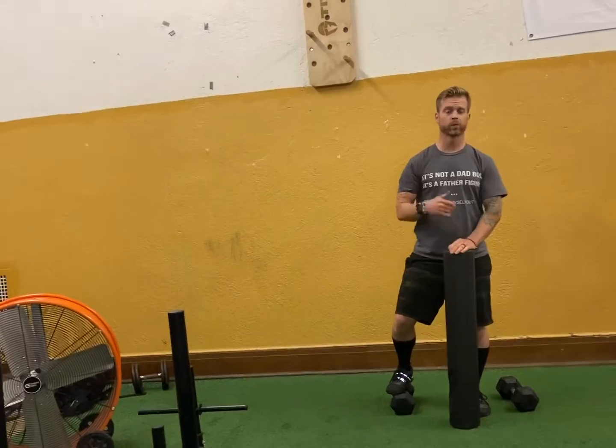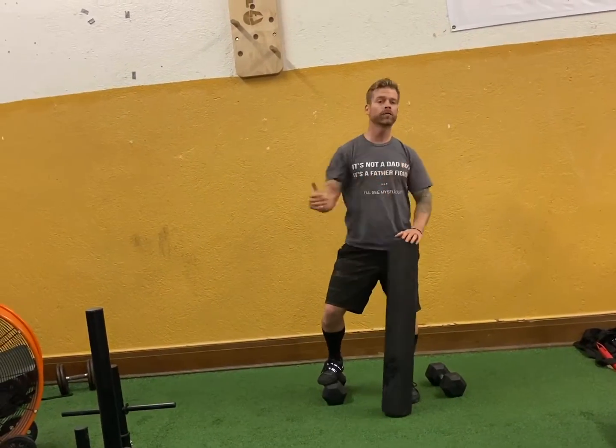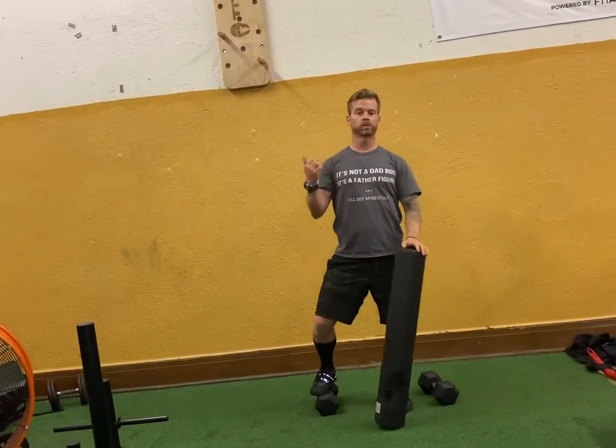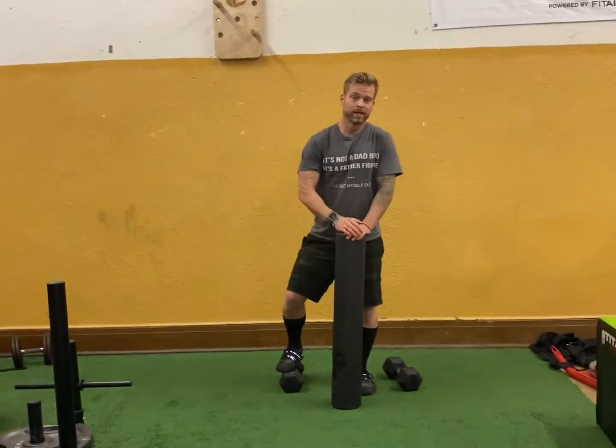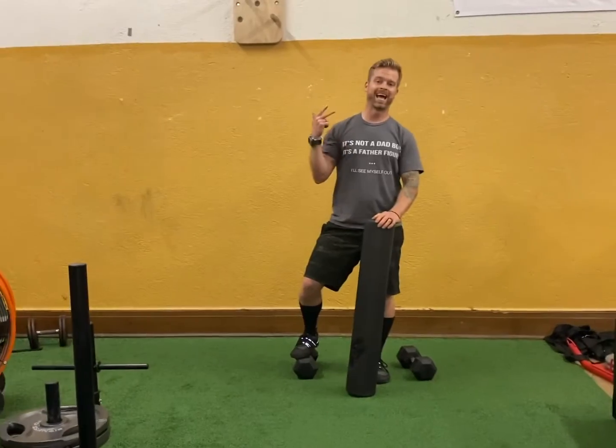If you like stuff like this and want to include movements like this in your programming, or don't even know where to start with your workout program — whether at home or in the gym — click that link below. Let's set up a free appointment today to get you moving better, feeling better, and living better.